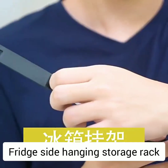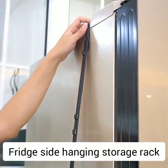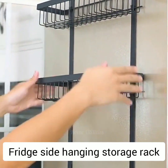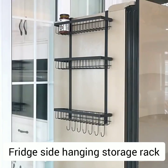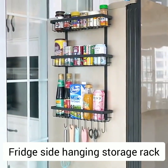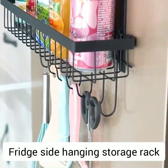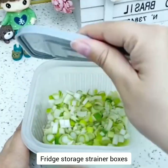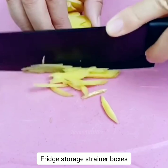Fridge side hanging storage rack. This fridge side hanging storage rack features a three-layer rack that can hold bottles and jars. Equipped with a utensils hook to hang all kinds of utensils and accessories such as spatula, spoon, and scissors. Effectively keeps all your belongings clean and organized.